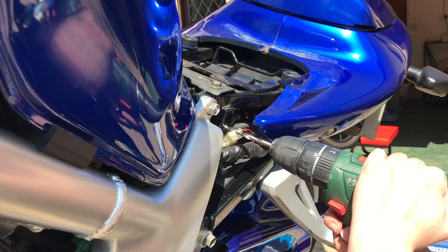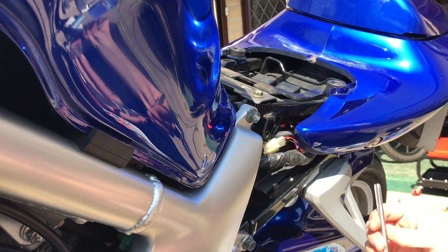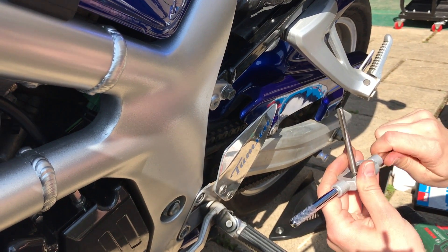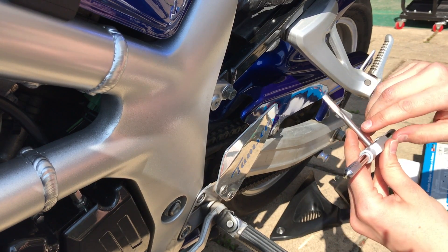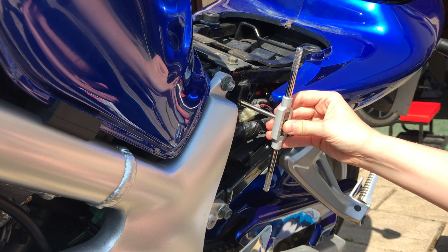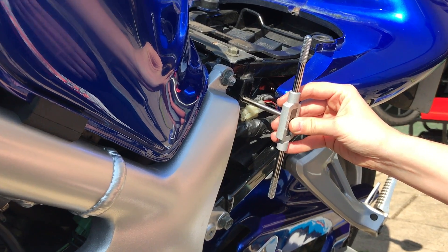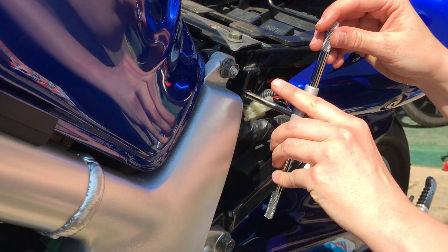Nice and simple — let's just drill this out. This is the tap and the wrench, so we just put that in. It's adjustable so we can put various sizes in. Now we're going to make sure we keep this completely level. The first few turns are the difficult ones — we do a half turn and then turn it back the other way to just break that thread off, because the idea is we're creating a whole new thread.